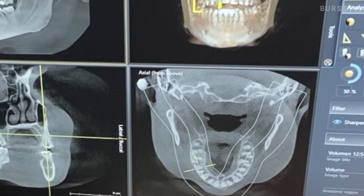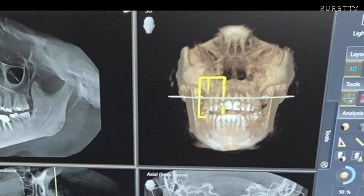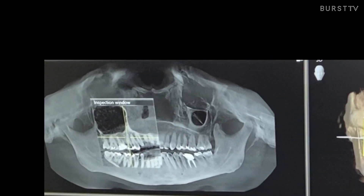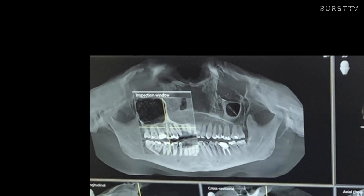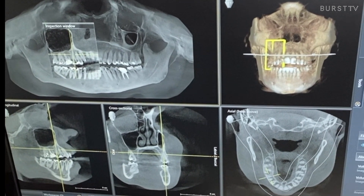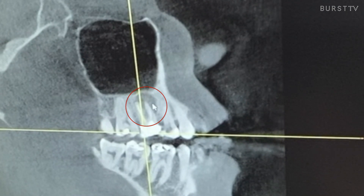If we hadn't taken the scan, we would have missed the large infection or abscess in the patient's upper molar — and it's actually a reinfection. In this particular case, we gave the patient the choice to see an endodontist. Dr. Shirley always gives that option, and if not, we could let them see if they could retreat the area, or we gave her the option to take the tooth out and replace it with an implant. You can see here the floor of the sinus. If the patient were to have denied the radiograph, we would not have known this infection was present.